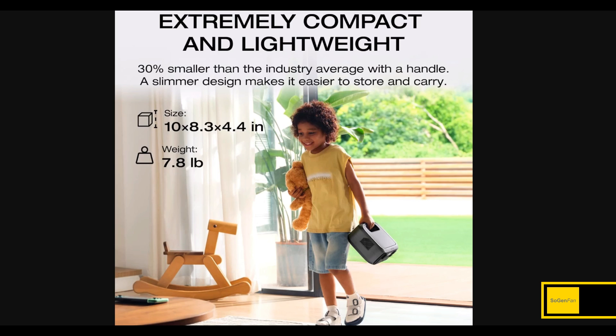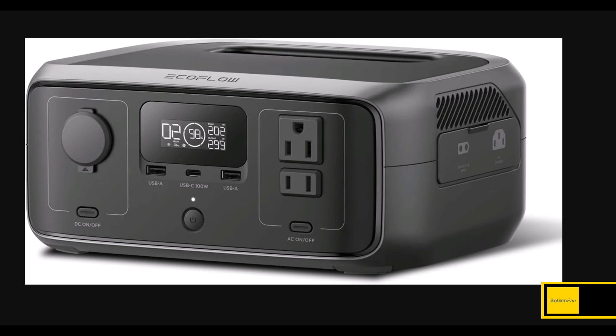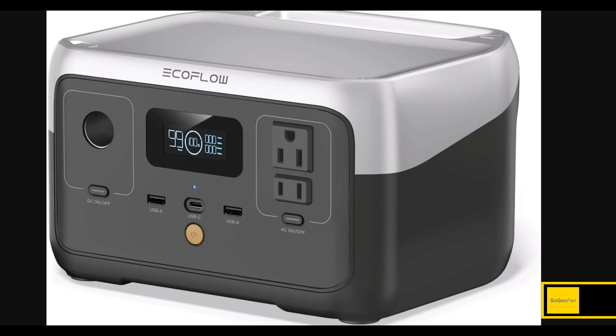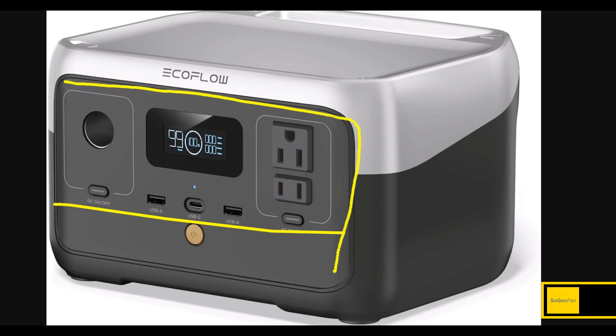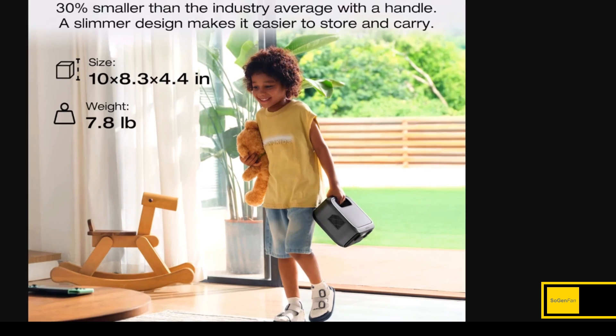The other big update is the new case design. The size is a lot smaller, but the weight is actually about the same — so if you were hoping for something lighter, it's about 30% smaller in height. The first two dimensions are roughly the same; it's about an inch shorter in this one dimension. It's kind of funny — it's practically the same design, like they just took this part and got rid of everything else. It almost looks like the River 2 missing its top.